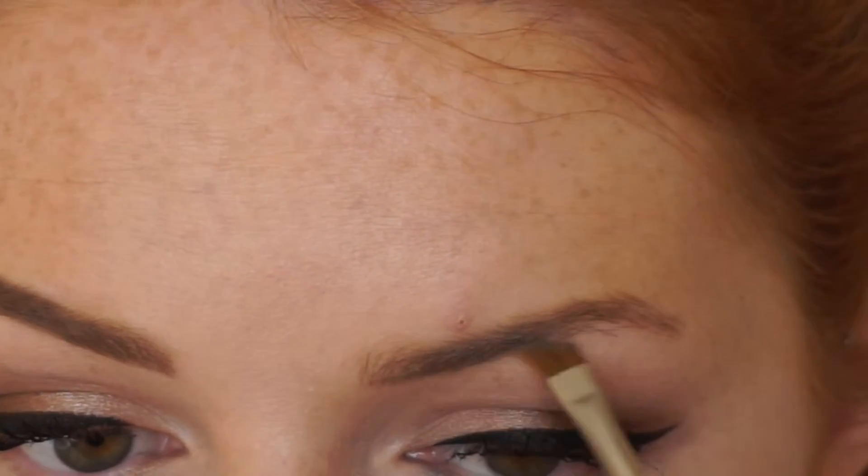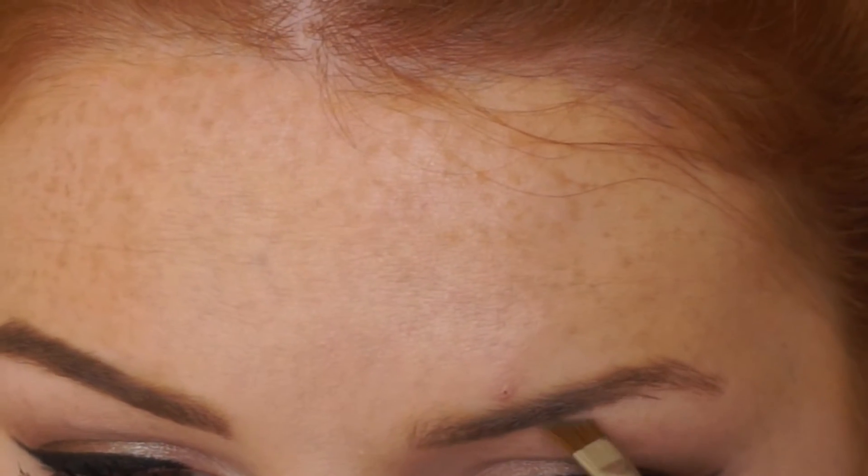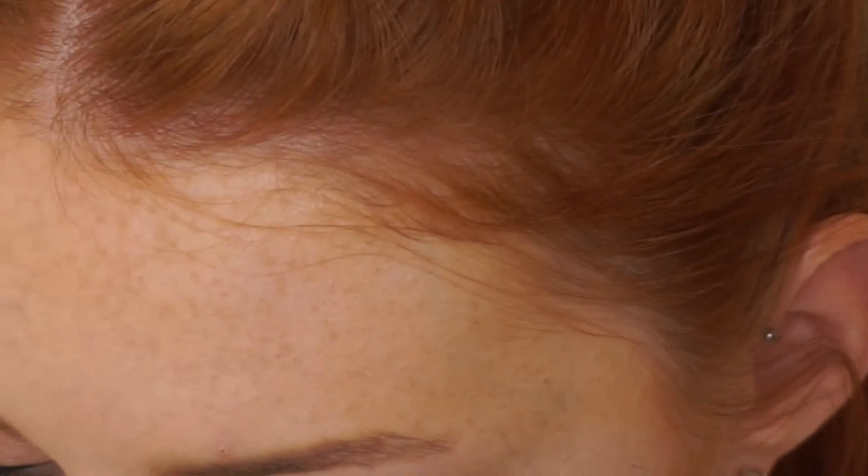I have to take a bit more time filling in this eyebrow because of where the hairs don't grow, so that it looks as similar as possible to the other one. Some days they look the same, some days they look completely different — it just seems to depend on what kind of day I'm having.